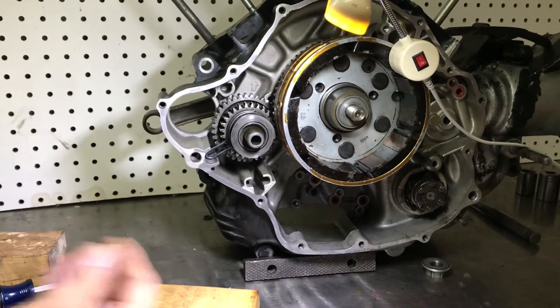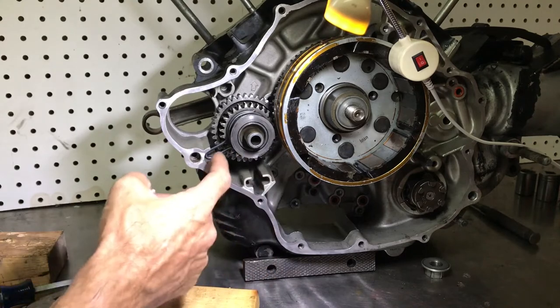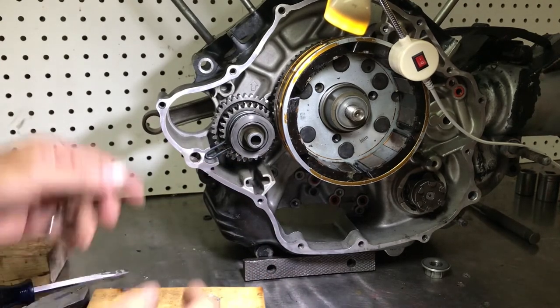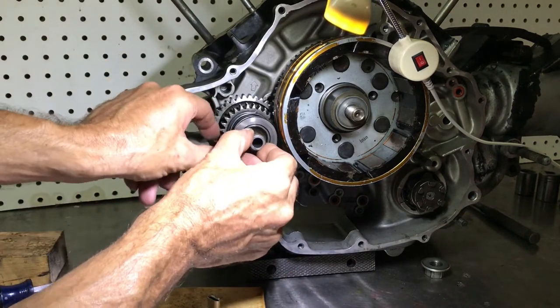Just a quick video on how to install that little clip to the Bendix — we'll just call it a clip clip. Once you get the side cover off, you'll have your starting mechanism exposed.